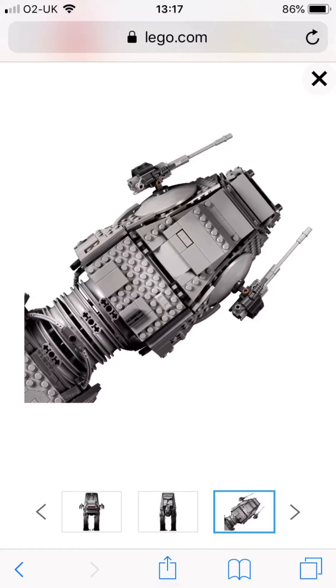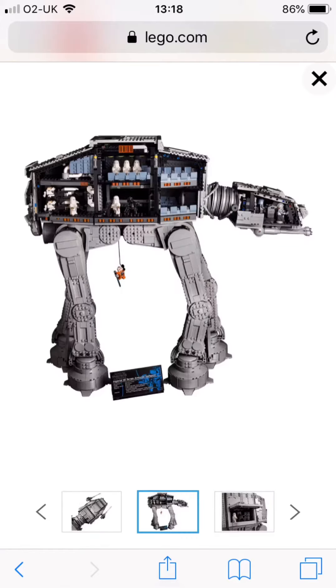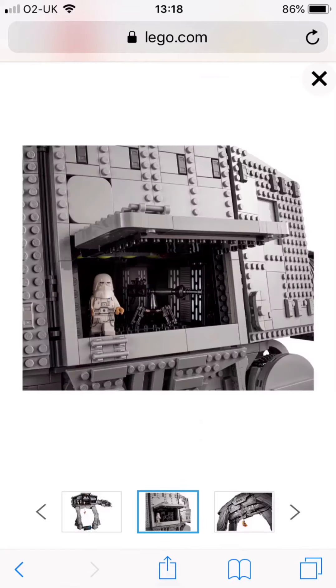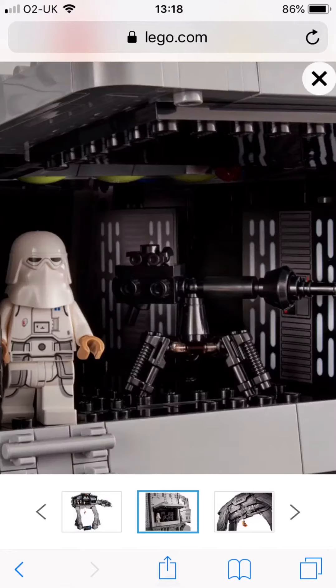This is going to be the biggest 880 set by far, because it is UCS. This is what the interior looks like — it looks really nice. It comes with two speeder bikes and loads of chairs and five snow chippers. There's a little panel you can open up, and I like the imperial walls — it looks really nice.